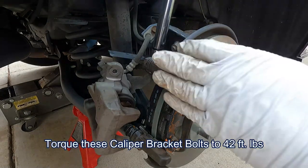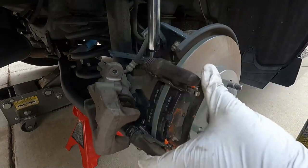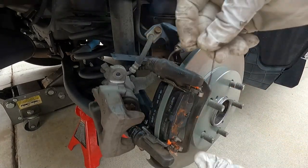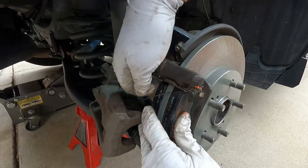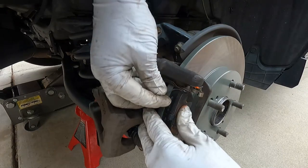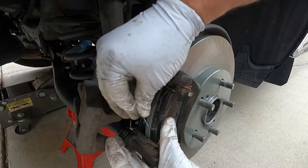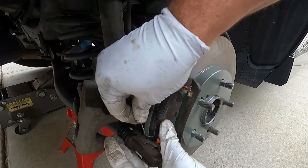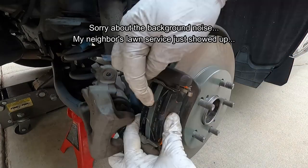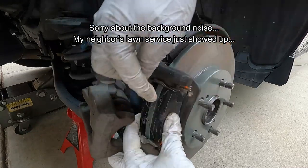We can torque these caliper bracket bolts to 42 foot-pounds. I'm using the GearWrench 85062 torque wrench — I really like it. Now we can put these little V-springs back in. These are tricky sometimes — if they're really strong or new they'll push the pads out so far that they'll just fall to the floor. Just use one hand to hold those pads in while you put the V-springs in. They go into the little holes in the top edge of the pad.